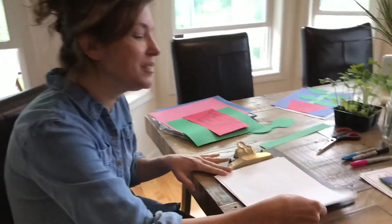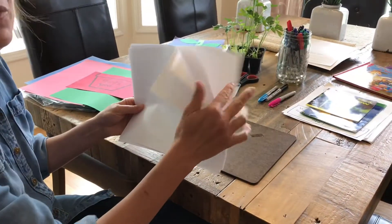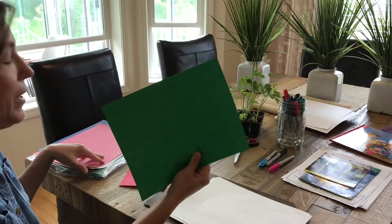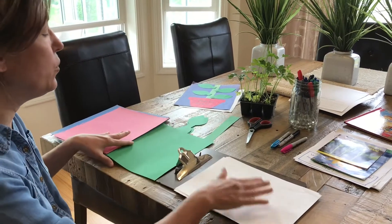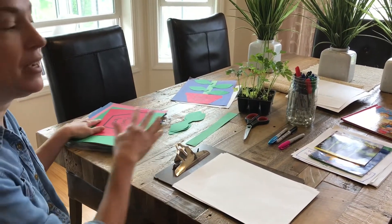For today's project you're going to need four white pieces of paper, or if you have colored paper like I do, you're going to need a red piece of paper, a green piece of paper, a pink piece of paper, and a blue piece of paper. I'm going to draw them on the white paper and then use my colored papers that I had pre-done before.